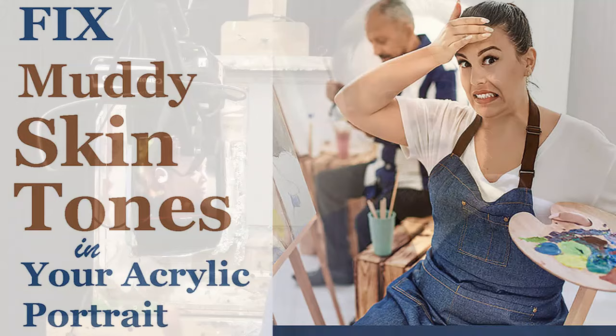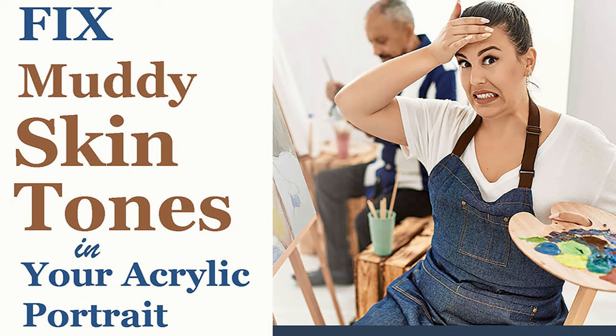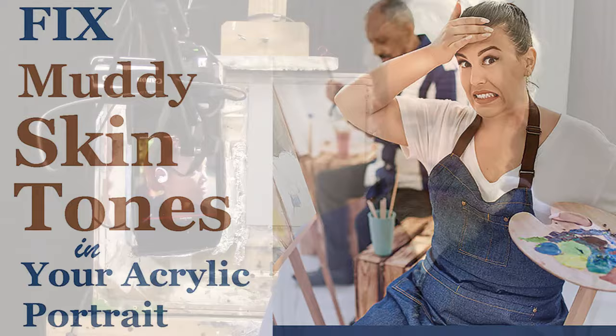If you're struggling with your portrait painting right now — maybe you have a portrait in your studio you're frustrated with — I'd like to help you. I have a free downloadable guide called 'Fix Muddy Skin Tones in Your Acrylic Portrait.' You can get that guide right now by going to the bottom of the video description or the top comment. It's going to help you discover why you have muddy skin tones, color choices to keep that from happening, and good painting concepts in general. It's my gift to you just for watching.